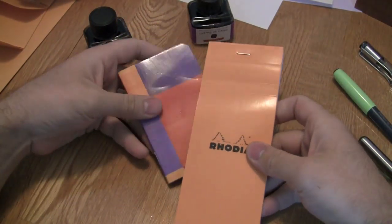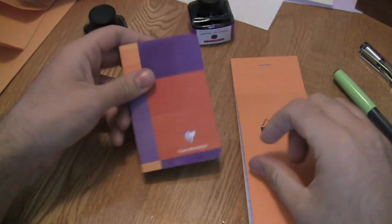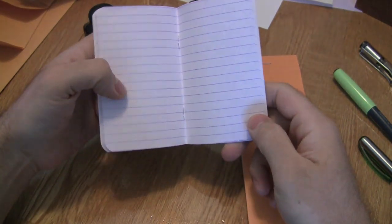What I'll do right now is show you the difference of writing between the two using a fountain pen. Here I am sitting down at my desk. I have one of the tall, thin Rhodia staple bound pads and the Clairefontaine small staple bound.